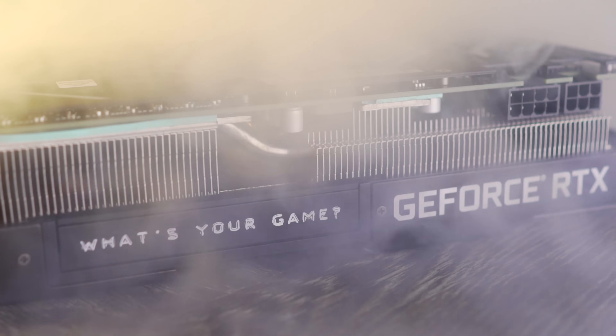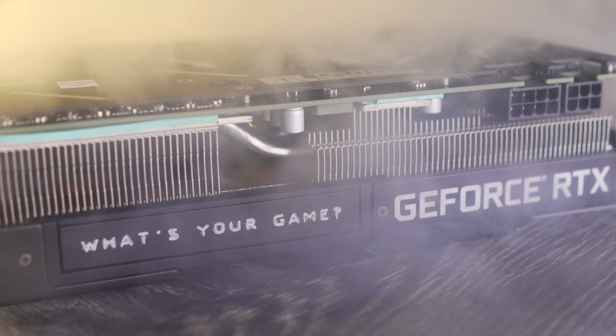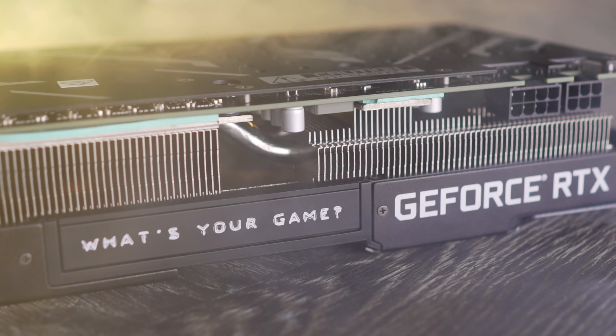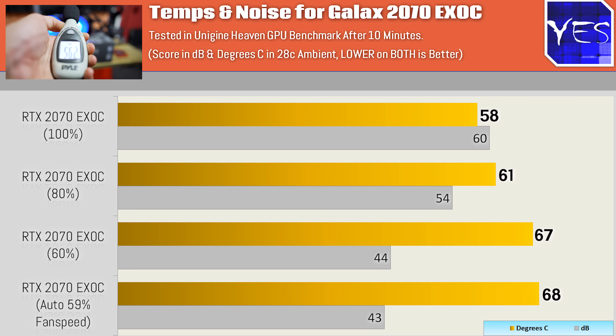I just spent some quality time with this RTX 2070 graphics card right here, testing out things like the thermals, acoustics, and also the fan speeds themselves. I'll throw up a graph for you guys. This was while it was overclocked as well. And another thing I've been testing recently is in hotter ambient temperatures. The ambient temperature in here is 28 degrees at the moment, and this cooler performed phenomenally well.